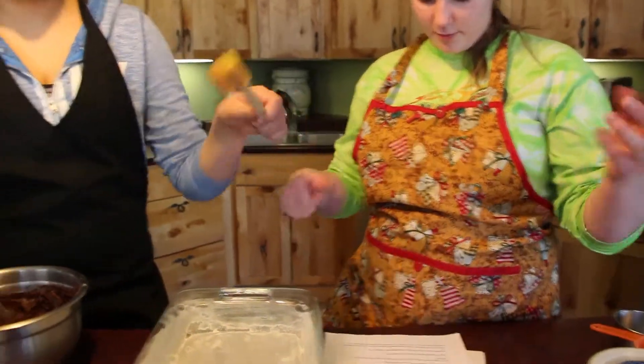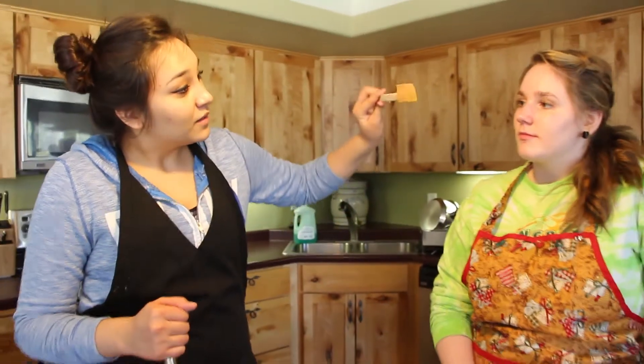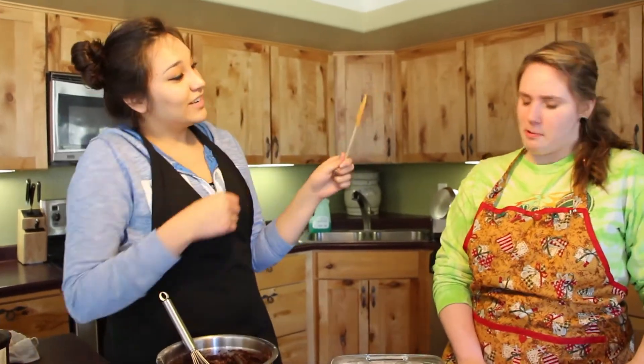Spread in pan and bake for approximately 25 minutes. See, this is why we don't mix utensils. Because look! All the pretty things that we could have.